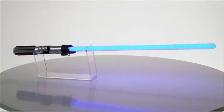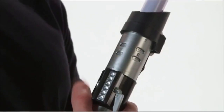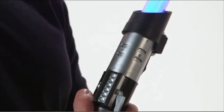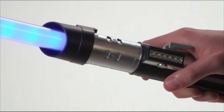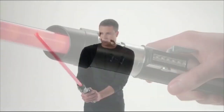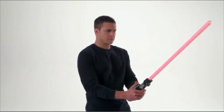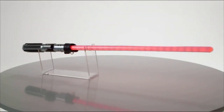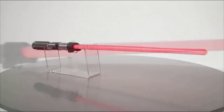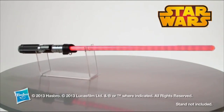Introducing the Star Wars Anakin to Darth Vader color-change lightsaber from Hasbro. Push the button to battle like Anakin and the lightsaber ignites blue. Press and hold and it flashes back and forth between blue and red, ultimately staying red so you can battle like Darth Vader. You can also turn it off and back on to switch colors. For ages four and up, requires three AA batteries - demo batteries included.